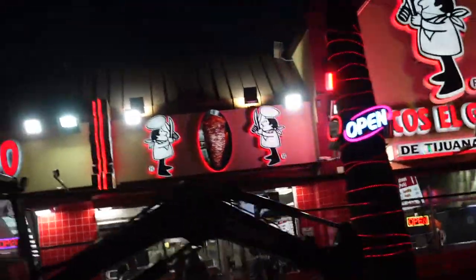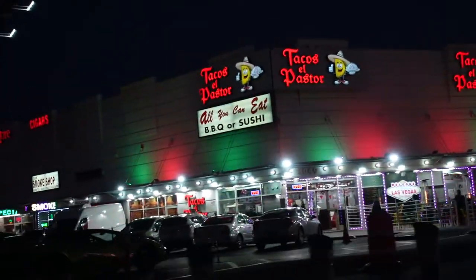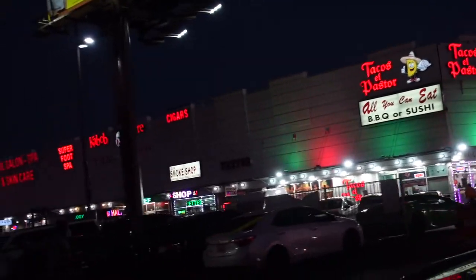The first one being Tacos El Gordo, which we have right here. The second place is called Tacos El Pastor — for those of you that have been to Vegas, that's where the original Tacos El Gordo used to be. Now it's called Tacos El Pastor and Tacos El Gordo moved up the street a little bit. We'll be trying one carne asada taco and the other one's going to be adobada or pastor.